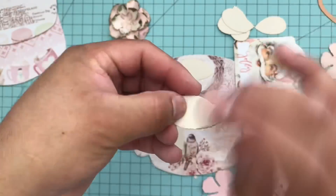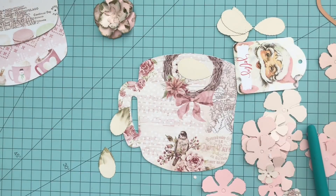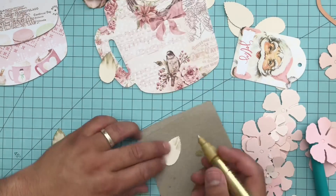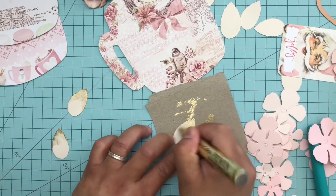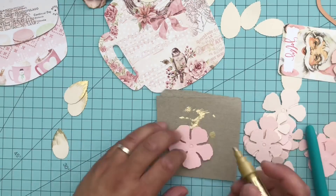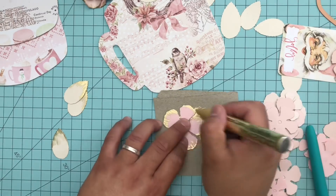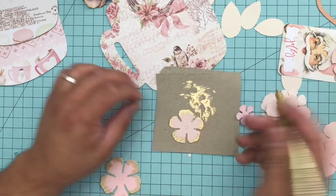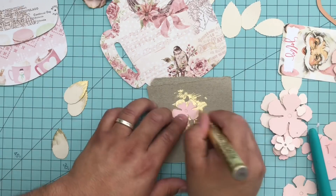I've been wanting to do some shabby chic projects and getting requests from my subscribers, so this is the perfect project for a shabby chic cottage Christmas. My second attempt was with the Deco gold pen, which you can get at any craft store — they're rather inexpensive. I started going around the edges and absolutely loved it. I loved the way it shined, how light it was, and that it didn't compete with the pink foil in the collection.